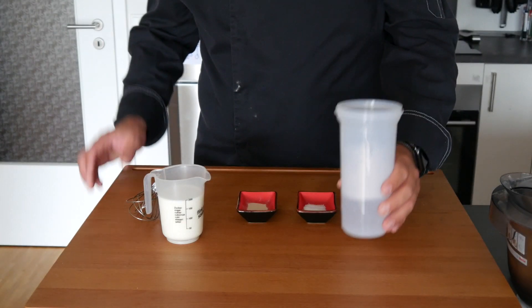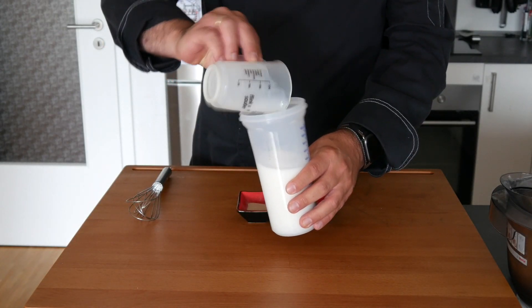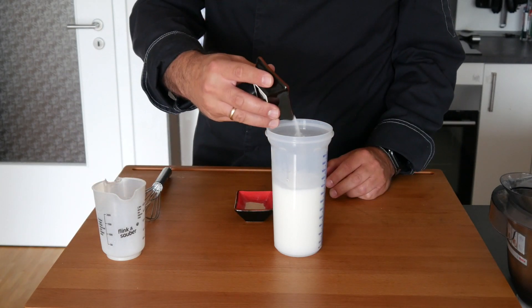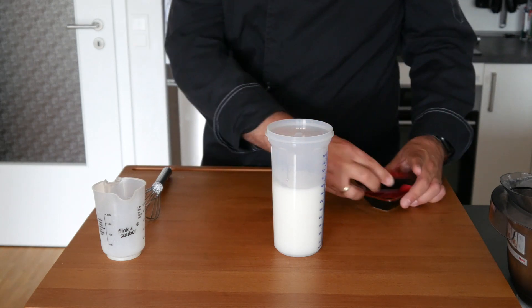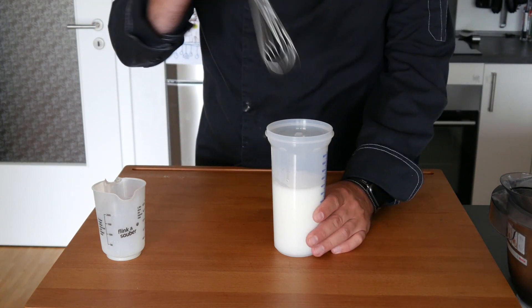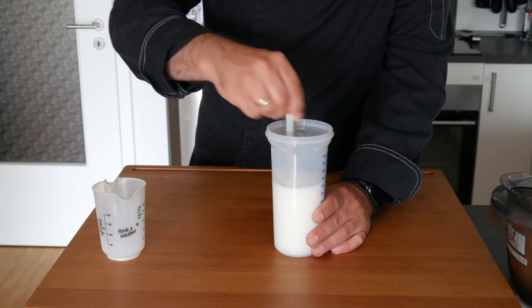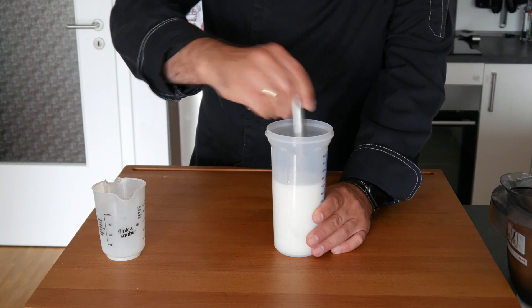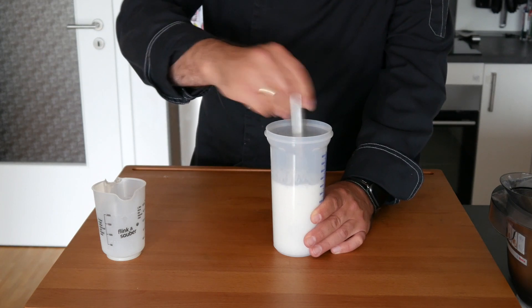We're going to take the lukewarm water, add the milk to it, which brings it to a good temperature where the yeast likes to work. We're going to put the sugar in first and then the dry yeast, and then we're going to let that work. We can stir it a little bit just to give the yeast the chance to really interact with the sugar, and then we're going to let it sit there for about five minutes for the yeast to do its job, before mixing it with the flour.